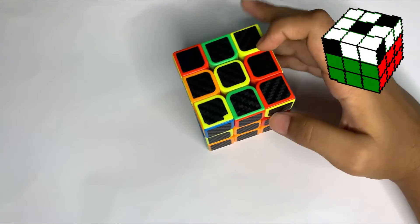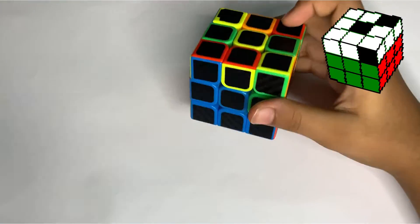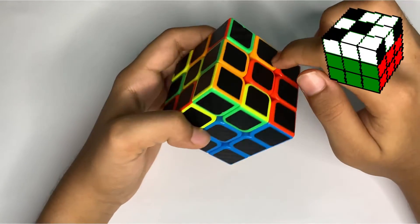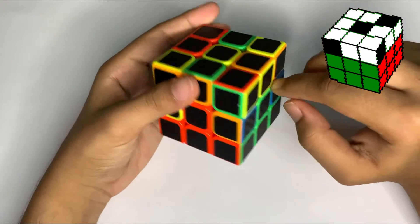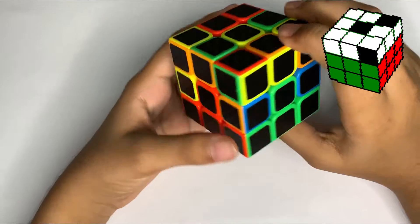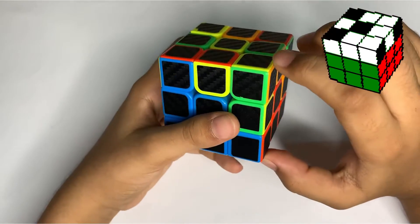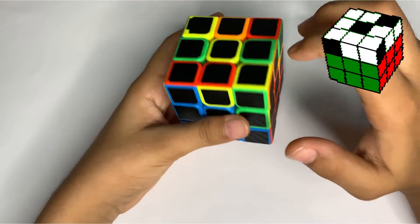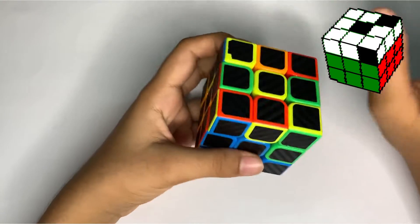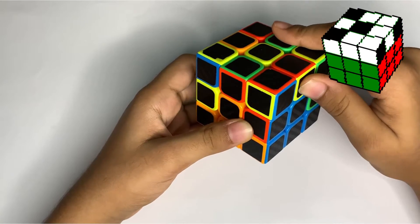To solve the second layer, for example if I choose blue and red, the second layer is this side here. I need to find an edge piece which has red and blue only, and I think we have it over here.